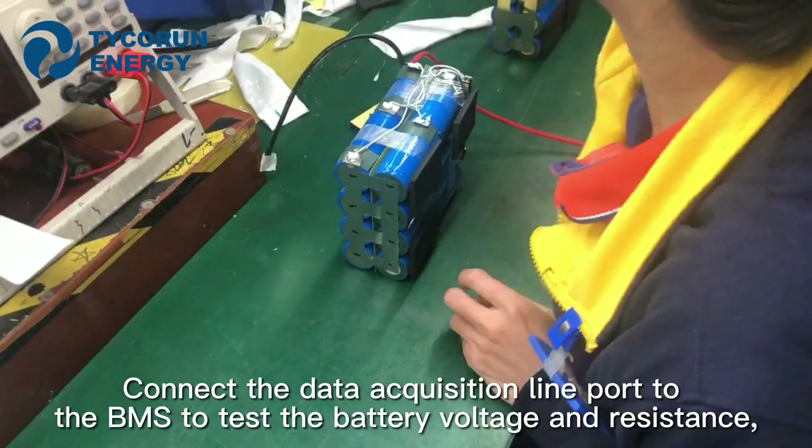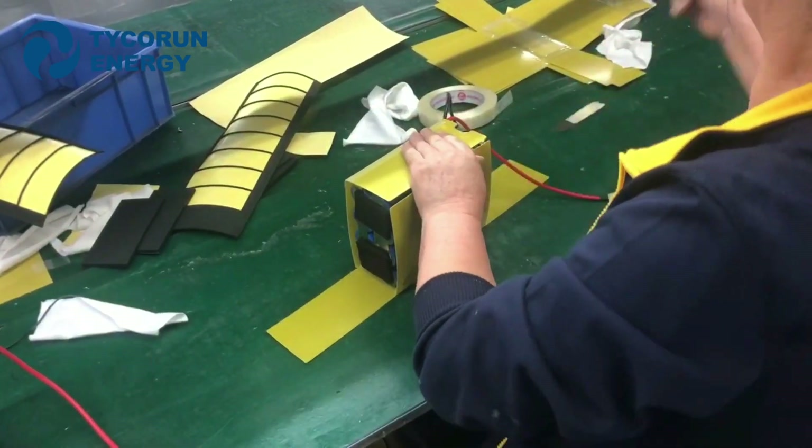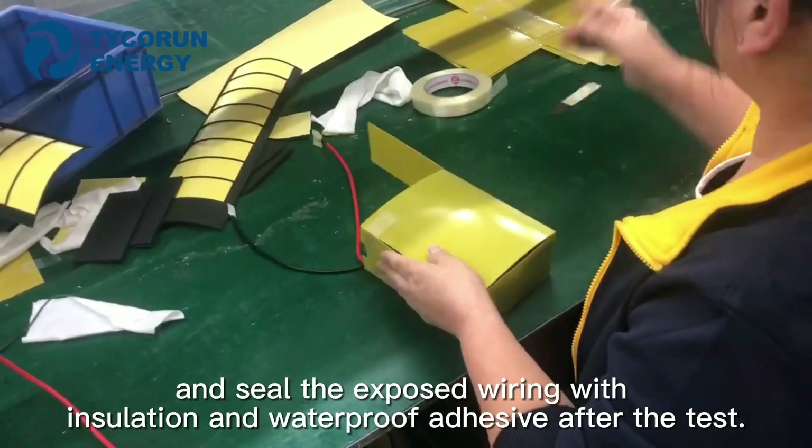Connect the data acquisition line port to the BMS to test the battery voltage and resistance. Then seal the exposed wiring with isolation and waterproof adhesive after the test.